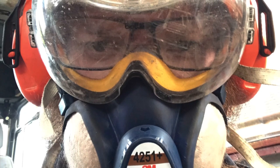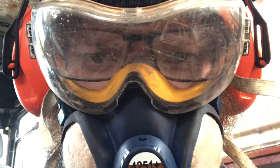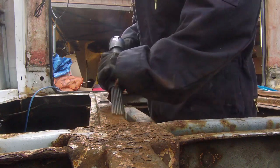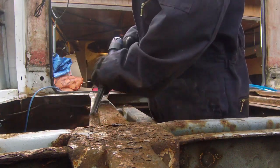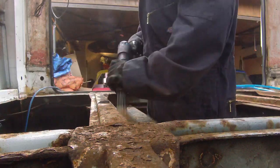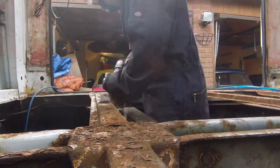Up front health warning - rust busting is filthy business, so I masked up and wore protection. Here you can see the state the chassis was in. Unfortunately it's a lot worse than most, but not as bad as some, so we counted ourselves lucky.